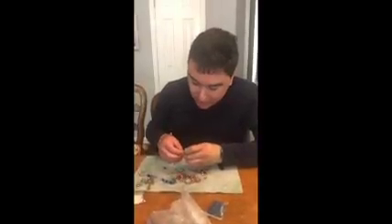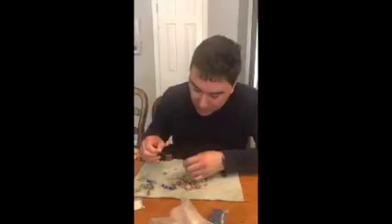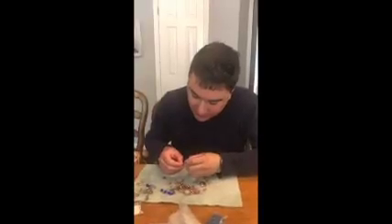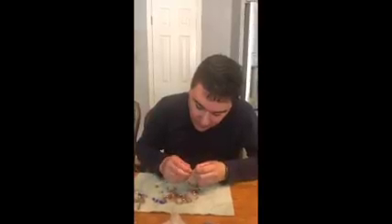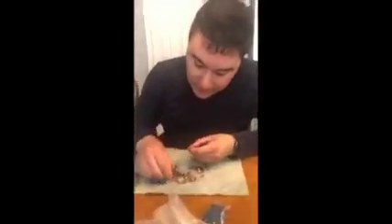What I like about designing jewelry is putting the beads on the string. What I don't like about jewelry is the design and putting the clamps on the beads. However, my first experience has gone very well. I like designing jewelry — it's a lot of fun.